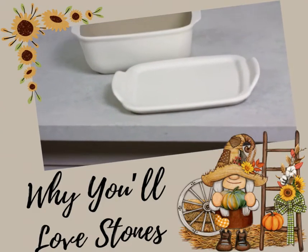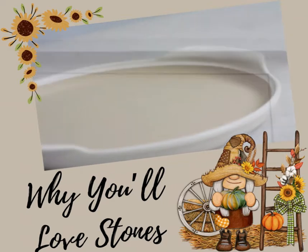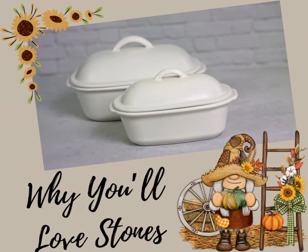It combines a functional unglazed material on the inside for crispy, delicious results, and a lovely outer glaze that makes it beautiful for any occasion.